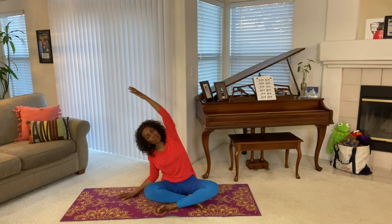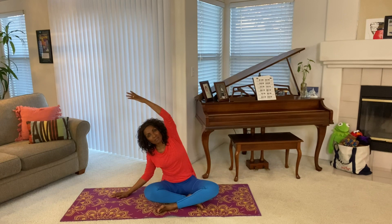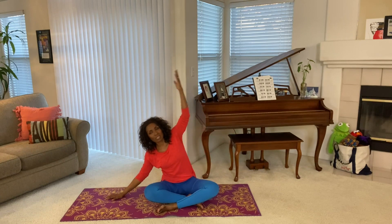Come on to the side stretch. You can do it in the morning or at night, or in the afternoon. Whenever you feel you need a stretch, take it.